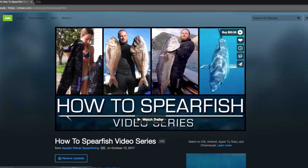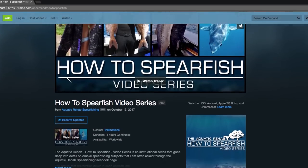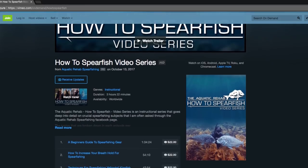Hey guys, my name is Luke from Aquatic Rehab Spearfishing and welcome to our Q&A series. This is basically where guys can come on and ask us questions, particularly around the How to Spearfish video series, which we've got available on Vimeo On Demand.